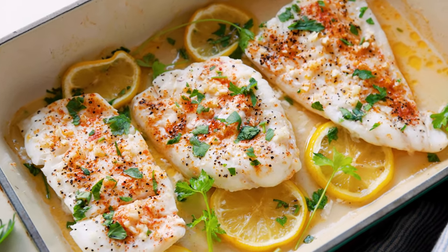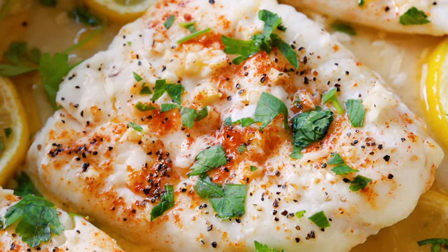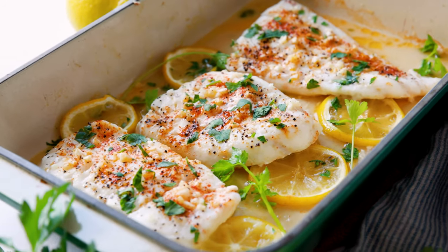This baked cod recipe is so fast and so simple. You really can do this whole thing in less than 20 minutes.